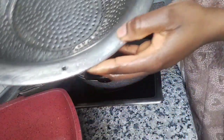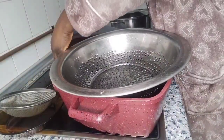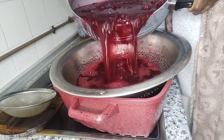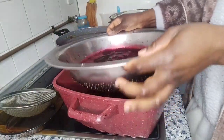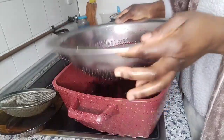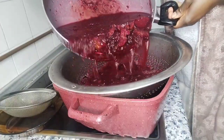I'm going to use this strainer that my mother-in-law made for me to strain it, and then I have the smaller one for later use. Let's get started — I'm going to pour it in.